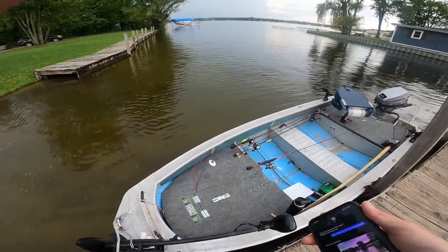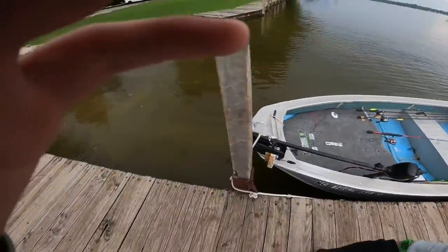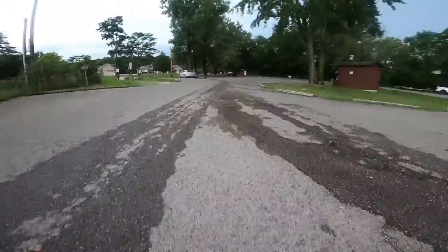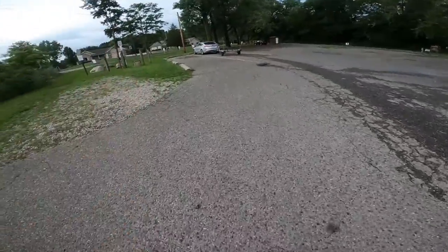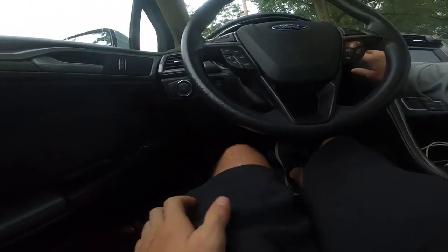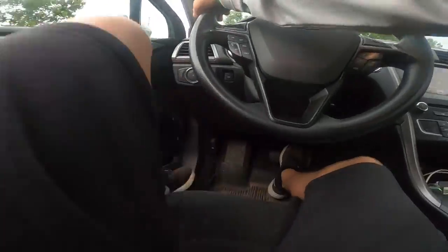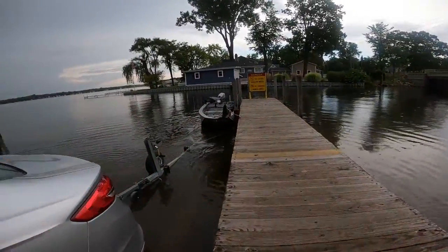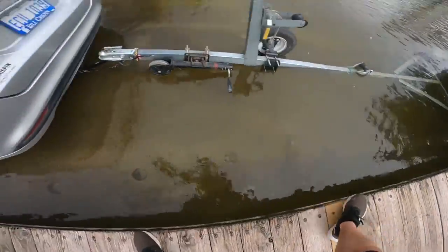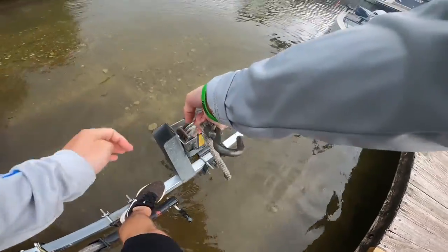All right guys, we're back at the boat dock. The rain's starting to come so we're going to do this really quick. I just wrapped up the boat right up here. I'm going to go grab the trailer, back her down, and get on out of here before the rain comes down. We just backed the trailer right up onto the boat here.